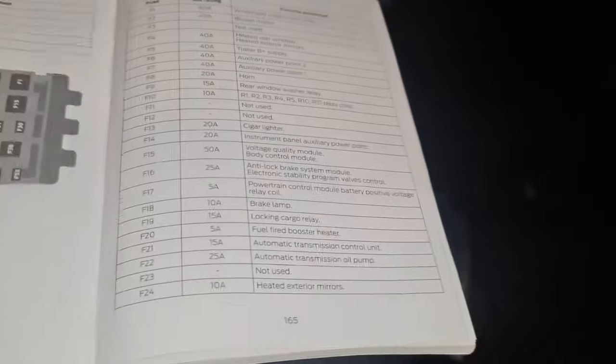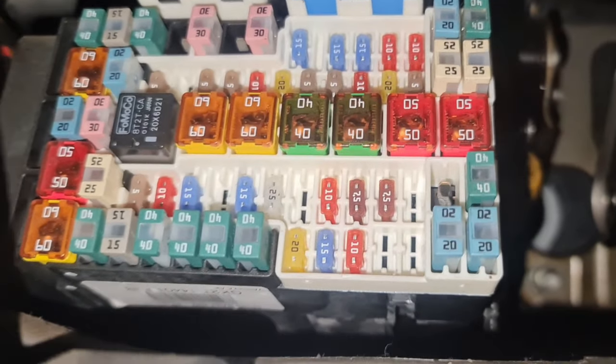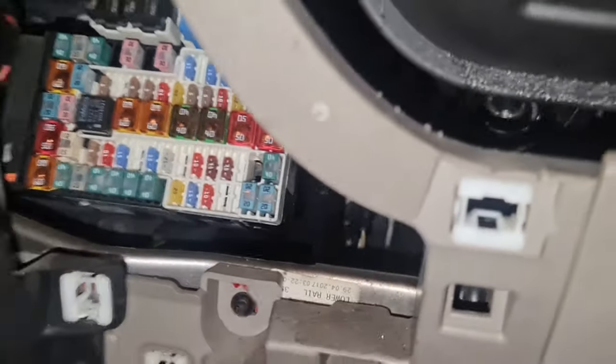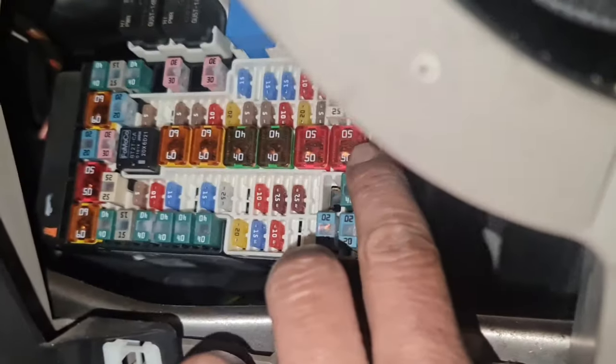If you want to know which one that is, it says right here. Now what we need to do is show you exactly which fuse is what. You've got the F1, which starts with the relay — it's going to be right at the top. It looks like those there, so F1 is going to be the first one on the top. That's what F1 is.